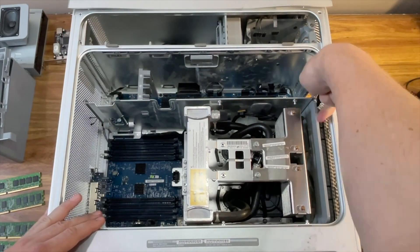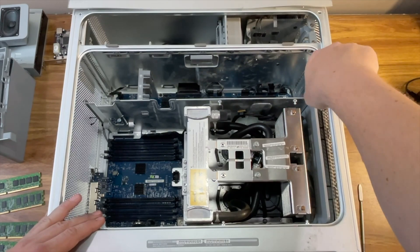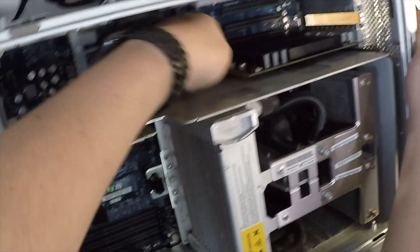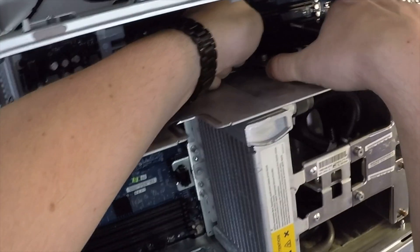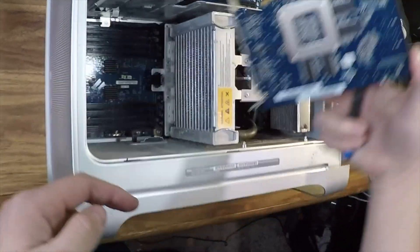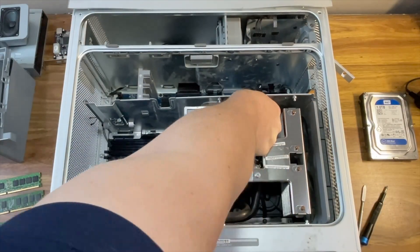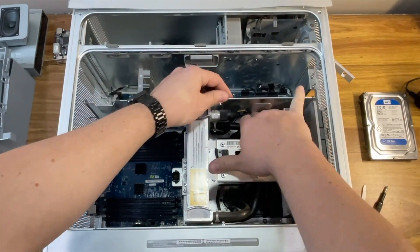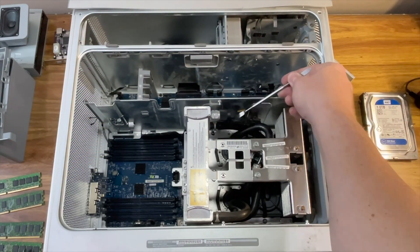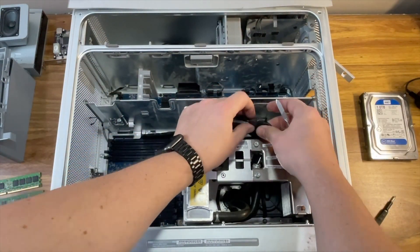Now let's move up to the graphics card. There's just one screw holding it in place. Once that's removed, gently lift up on the retention tab at the back of the card while pulling it out. These tabs get brittle with age, so be careful. That said, from my experience, even if it breaks, everything will still work fine — and I've broken a lot of them. Next, locate the processor support bar cable and remove it from the clip on the bottom side of the PCI divider, then pull it up and disconnect it from the processor cable.